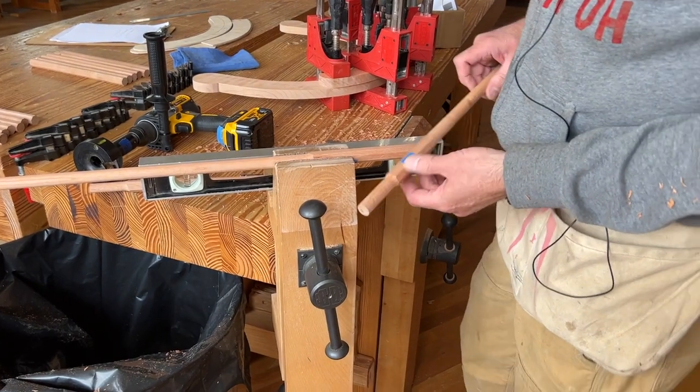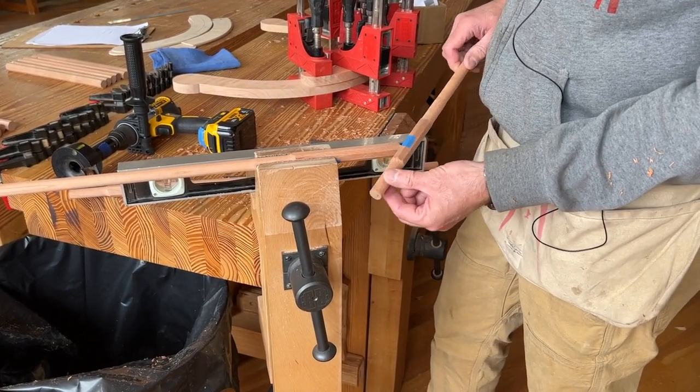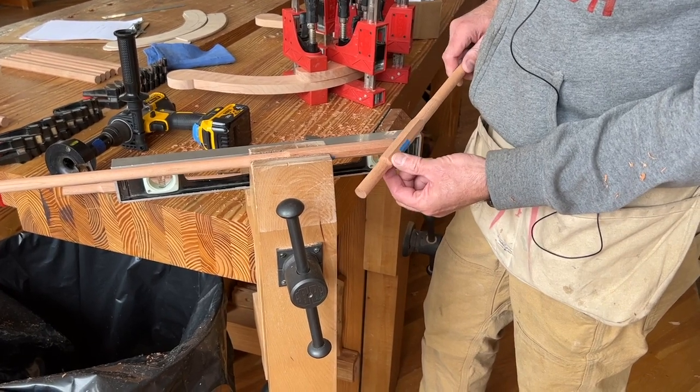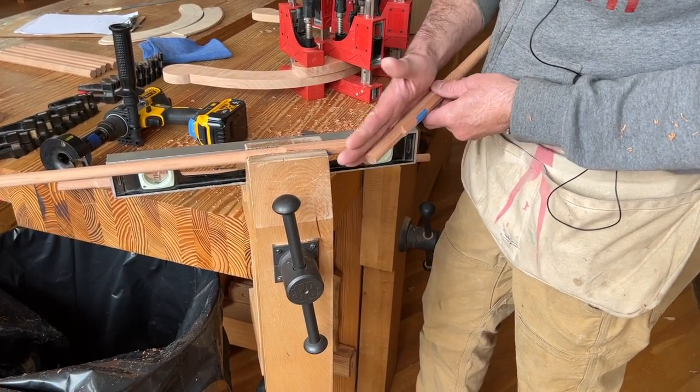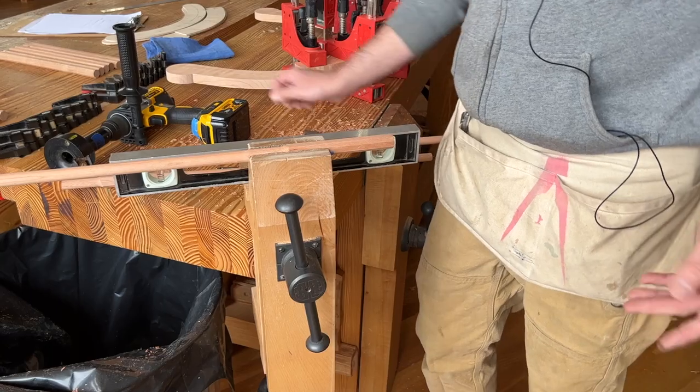One of the things students struggle with when they use a tenon cutter is how to get the tenon perfectly centered on the stick so it's not offset to one side or cocked off. Here's how I do it.